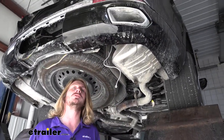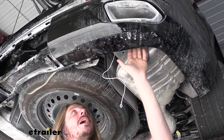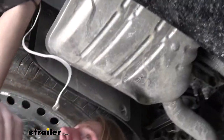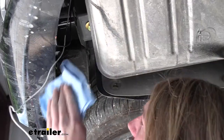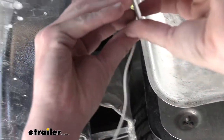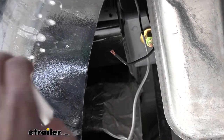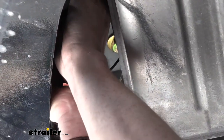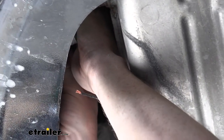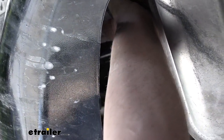We're now underneath the vehicle. We'll show you the route we took across in a moment, but we're starting here at our module. We might as well get the module mounted up at this point because our green wire is pretty short and the module will essentially hang just above the exhaust. We're going to take a rag and clean off the back side of the module and also where we intend to attach it — right to the side of the hitch installed on here. You'll get an adhesive pad in your kit. We'll use that adhesive pad to attach to our module, then put the other side on the surface we just cleaned, which in our case is our hitch.